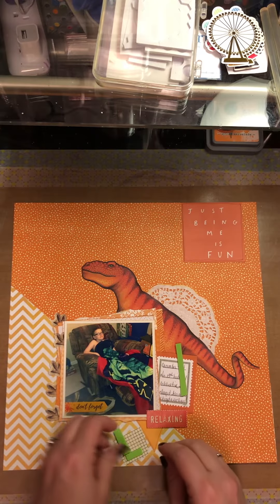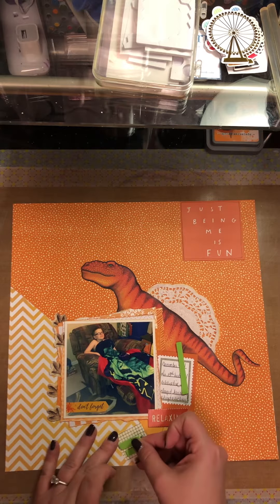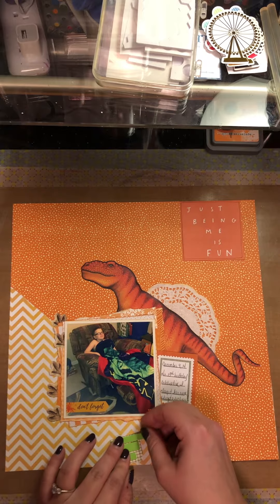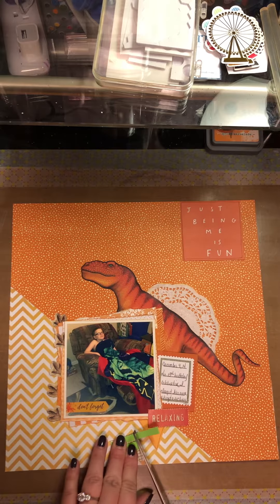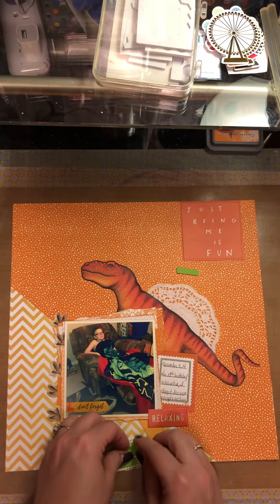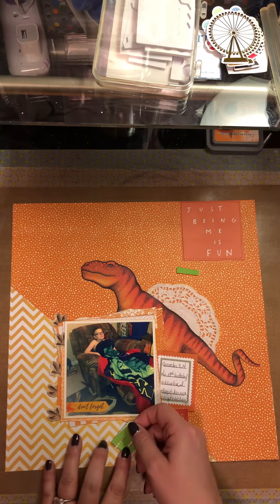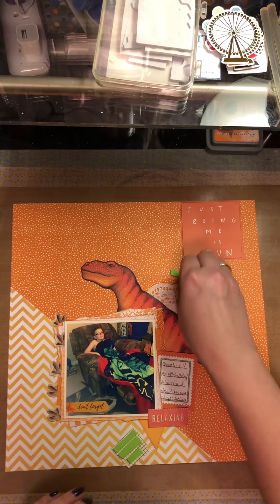I prefer to use just the cheapo dollar store ones because they work best for me. I'd also like to thank everybody who participated in my subscriber prize giveaway. I will be drawing tomorrow and posting the video. I had hit 50 subscribers last week - that was my goal for the first half of the year - and I'm sitting a little over 60 right now, so I'm super excited.